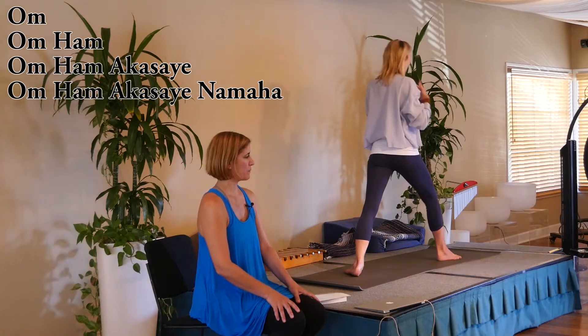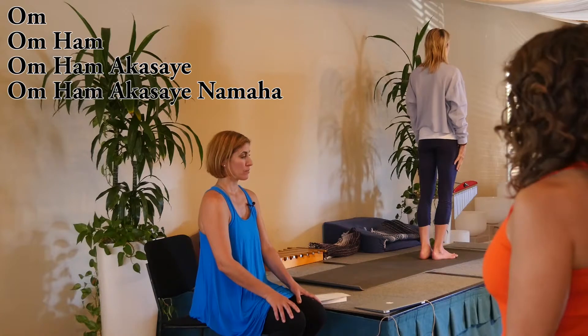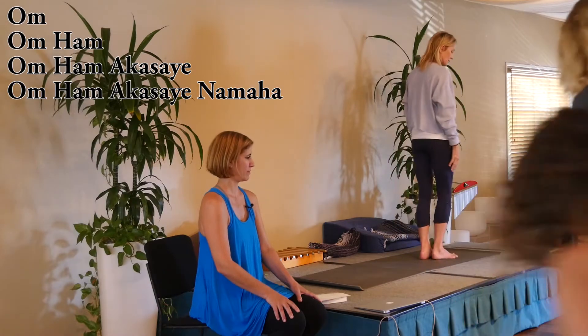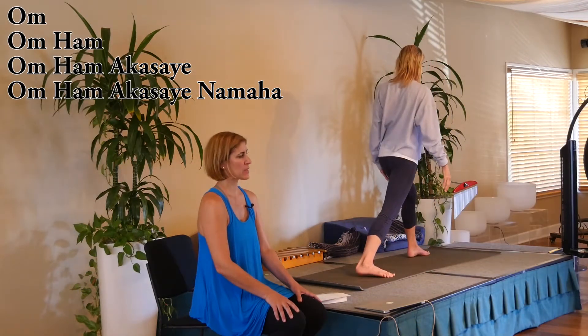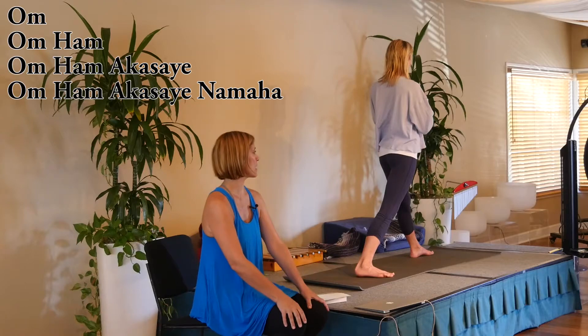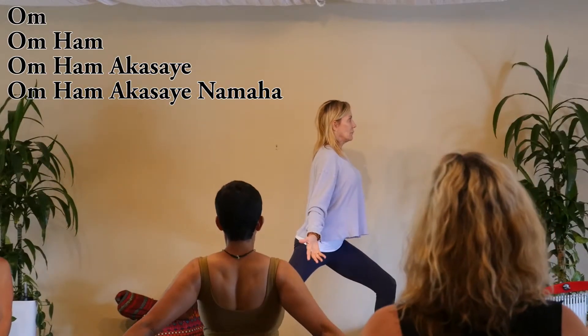Step the feet together, take a breath here, then step your other foot back — the left foot, right foot back — and the same thing. Start with a little exhale with the hands to the throat, then inhale, bend the front knee, arms in a low V, and chant as you exhale.